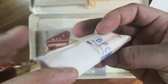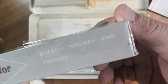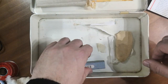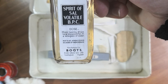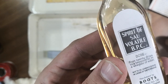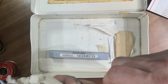Another bandage — a bit open. Absorbent lint, specially manufactured in England for use as a surgical dressing. And this is spirits of sal volatile — I don't even know what this is for. It smells old. Everything in here smells old.